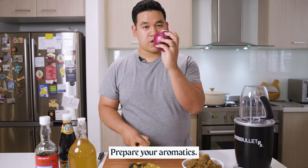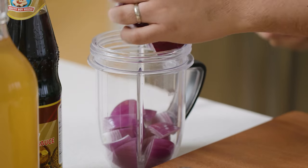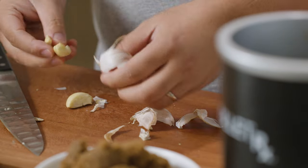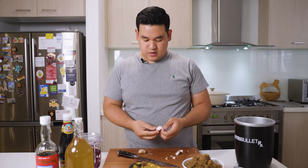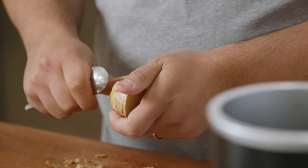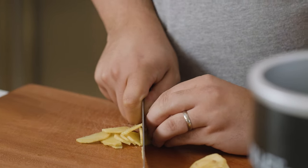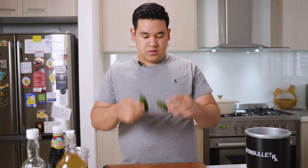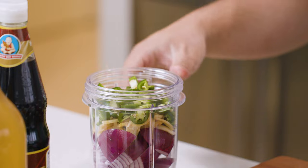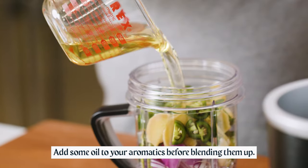The first step is to get your aromatics prepped. We've got a red onion — just chop it up roughly. For garlic, I'm not even going to chop it. Just crush it, get that skin off, and the big bits of garlic can go straight into the Nutribullet. For a good knob of ginger, peel it with a spoon so you're not wasting any of it — then cut it a little thinner to help the blades get a really smooth paste. We're also going to add some jalapeños. I don't take the seeds out because they're not that spicy; they add more floral complexity to the sauce. To help this blend in the Nutribullet, instead of adding a liquid we're going to add the oil we'll be using.